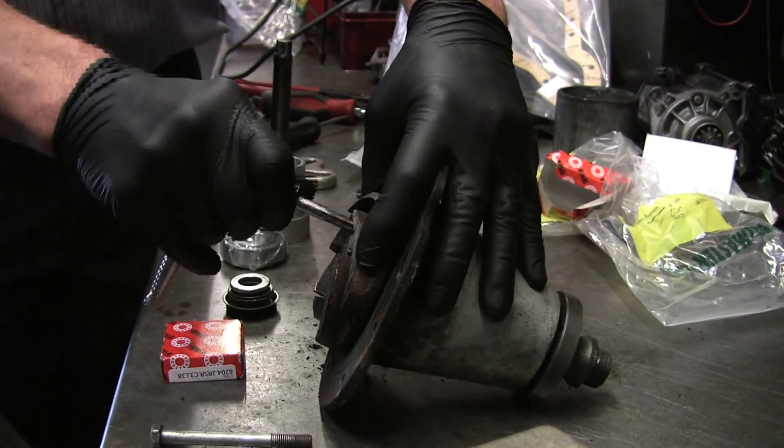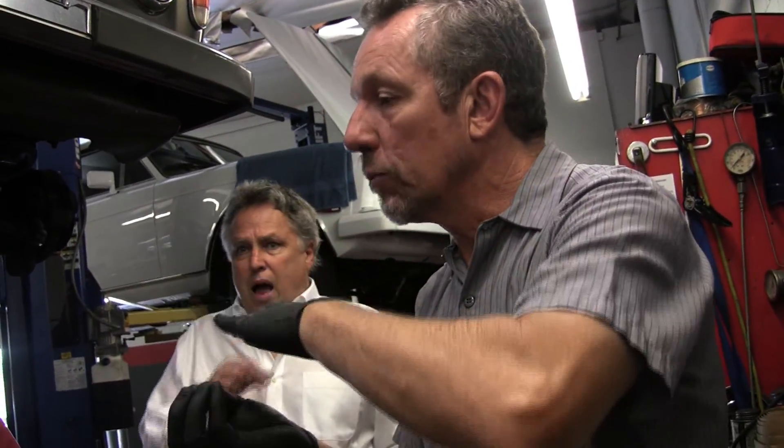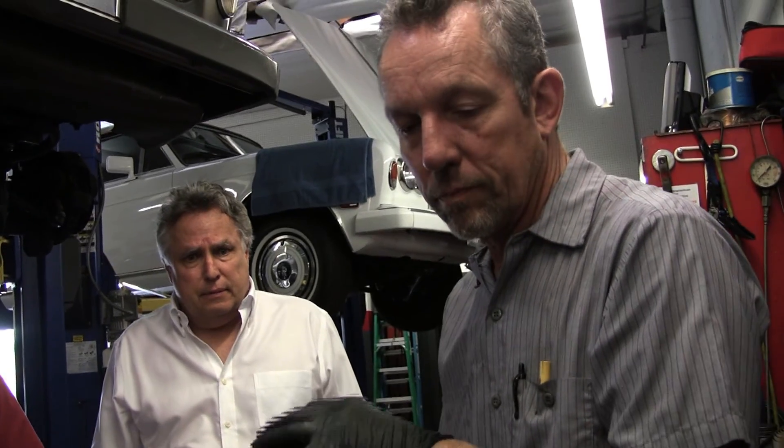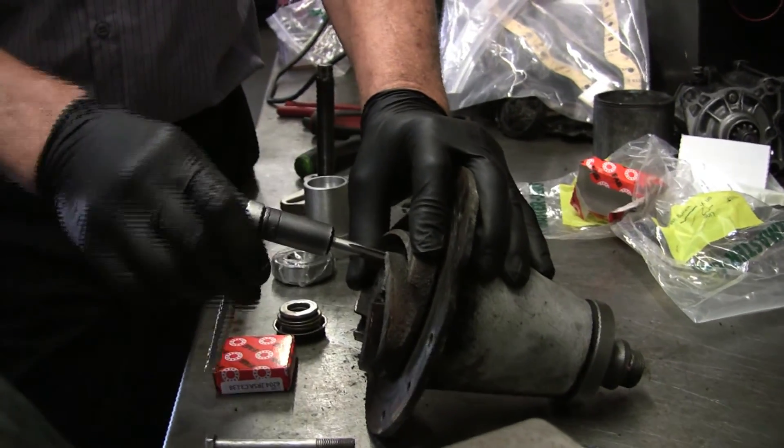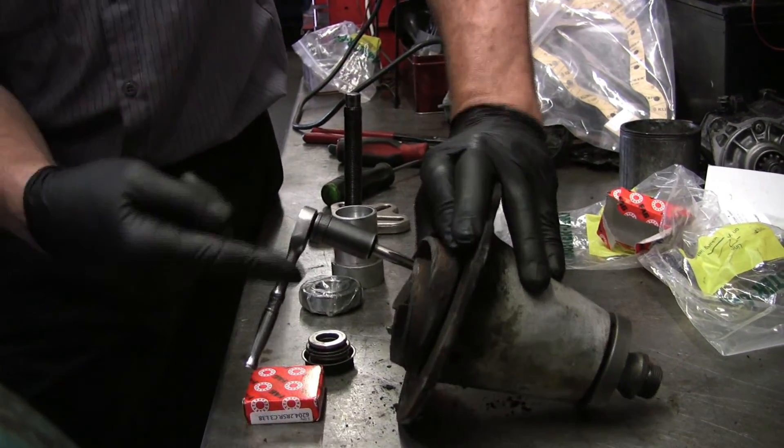On the Shadow, the seal goes bad and leaks fast — it's a rubber seal with a spring and a carbon face, almost like a balloon that gets compressed. The average lifespan on a water pump for the early Silver Spirit, Shadows, and even the Cloud Twos and Threes — they all share the same seal — is about seven years. They just give up.